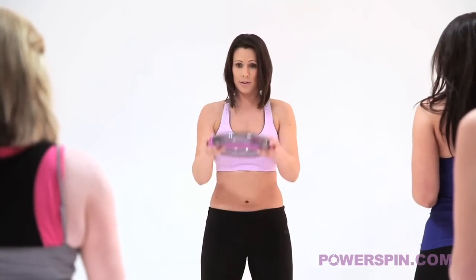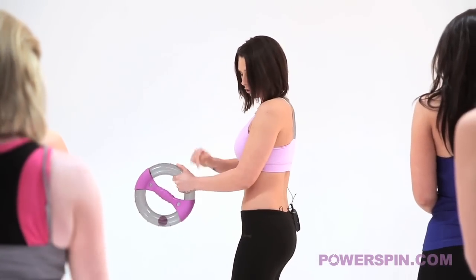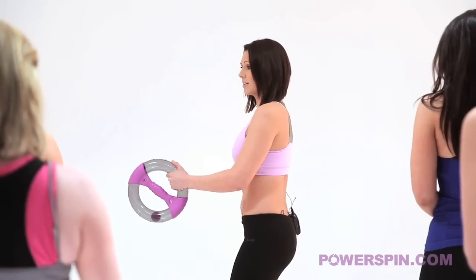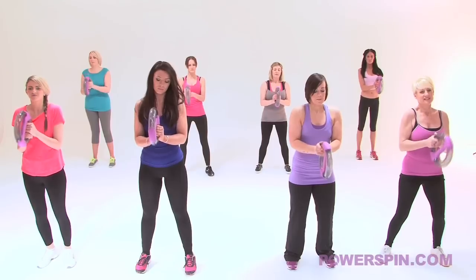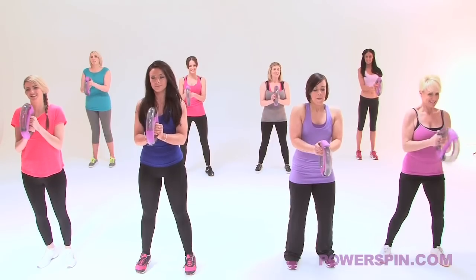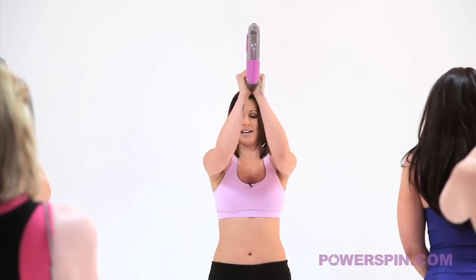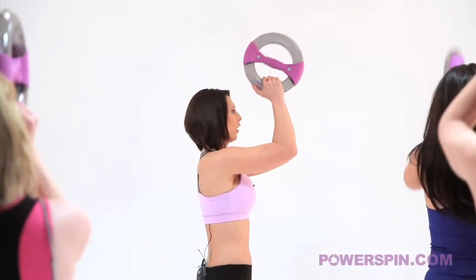What I want you to do now is grab your power spin by the tubing. Elbows into the side of the body so we've got 90 degrees. Tummy nice and tight, knees soft. Roll the ball towards us. Has everybody got it moving? This is really going to focus on your biceps. Your second move from here - take it so that the elbows are just in line with the shoulders. So it's a halfway move.